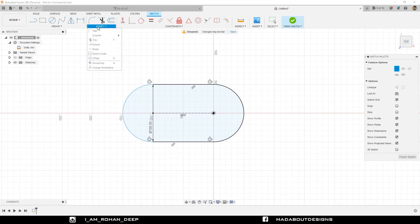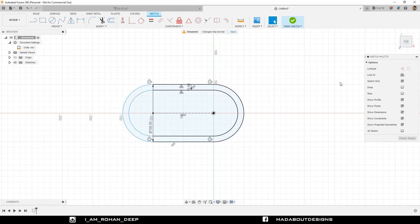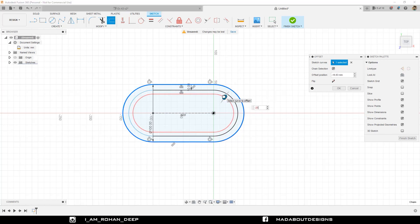Now go to Modify and select the Offset option. For the catch curves, pick this slot. Make sure the Chain Selection is turned on, then drag it inward up to a distance of minus 10 millimeter and click OK. Right-click and repeat Offset. Pick this slot again. This time create an offset distance of minus 25 millimeter.